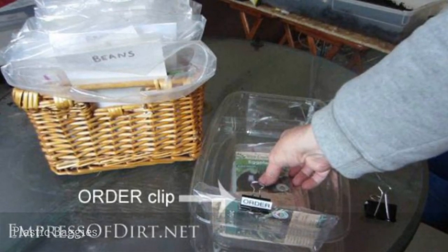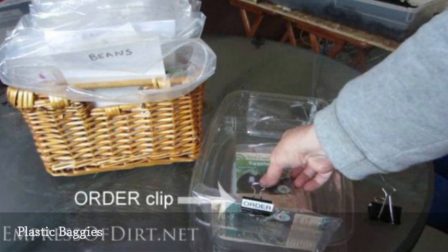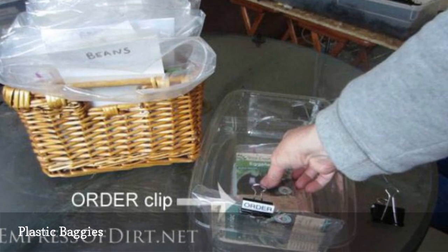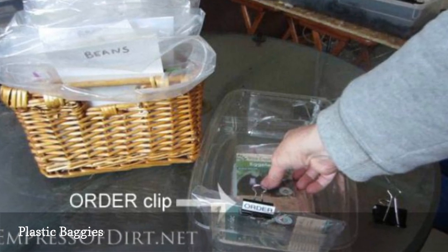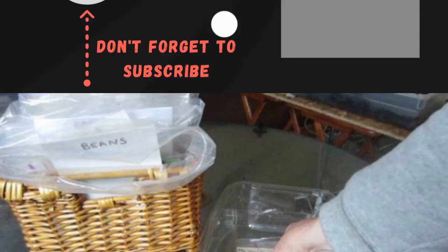Plastic baggies can also make an effective seed storage method, stored right in drawers or baskets. Your gardening notebook can be kept in the basket along with anything else you need to know or have for an organized planning and planting season.